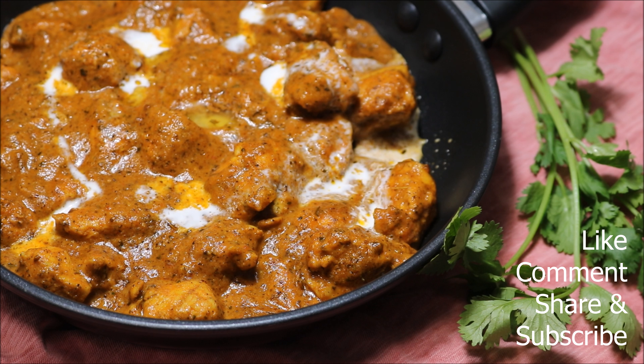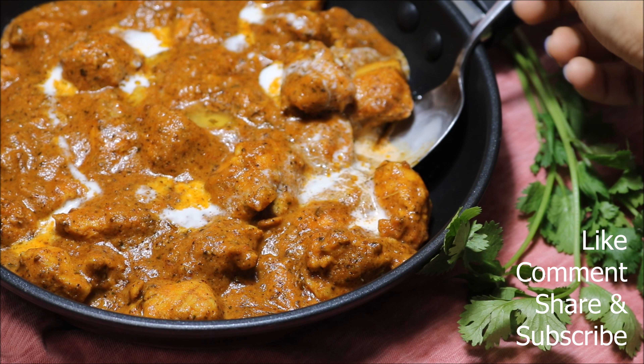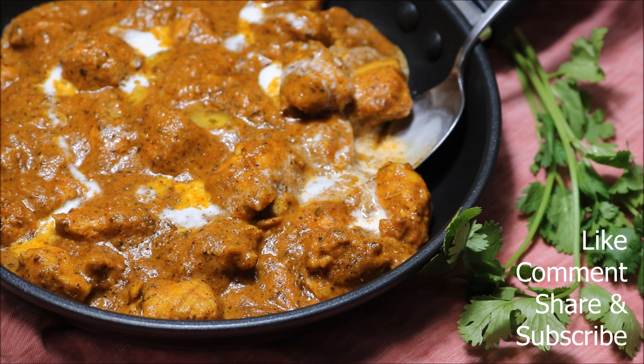If you find this vlog interesting, then do like, comment, and share. Don't forget to hit the subscribe button. Until then, goodbye!